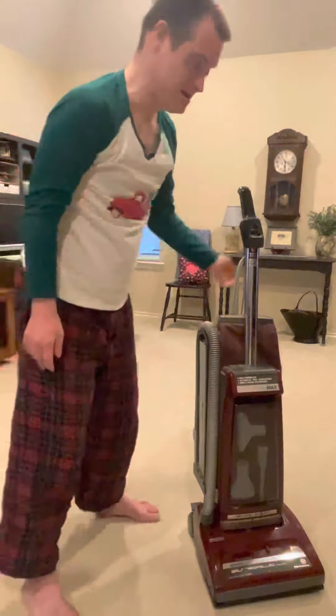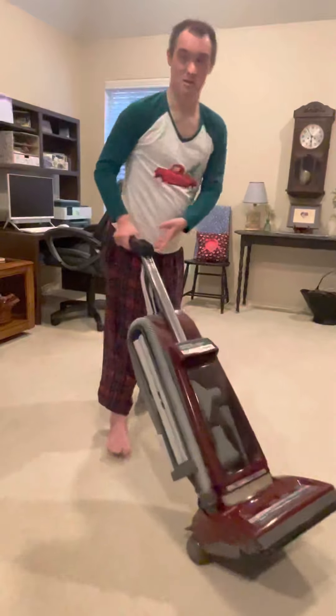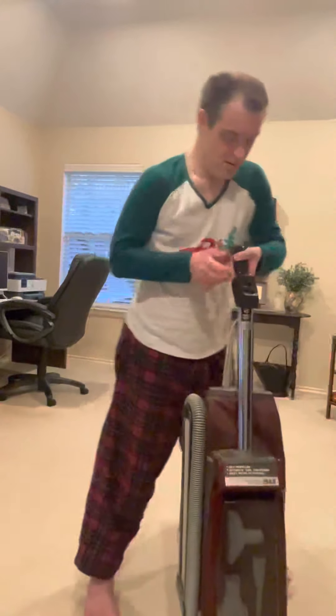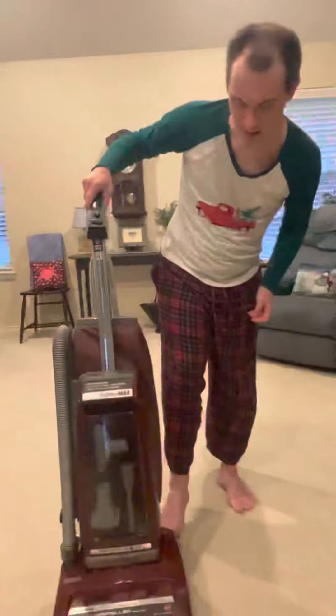The Concept One models have the switch on the back, until they introduced the Concept and ParMax models with the power surge and self-propelled mechanism. Let me show you the self-propelled mechanism.